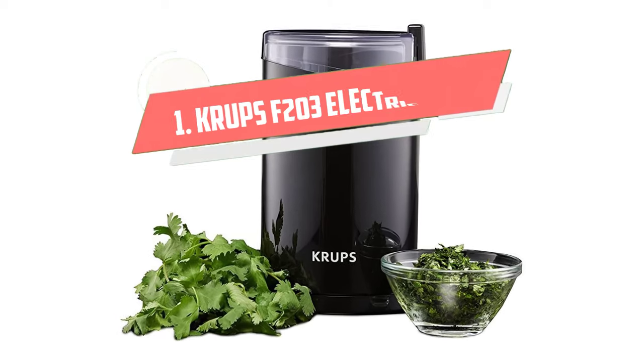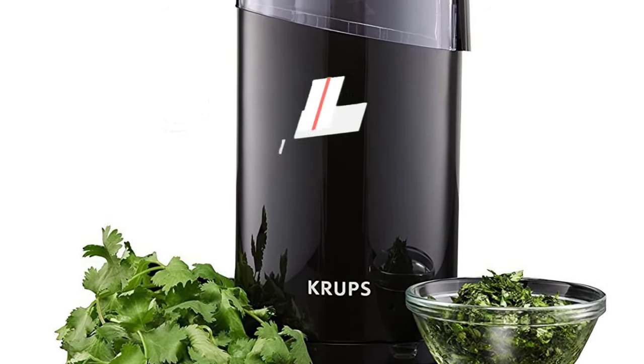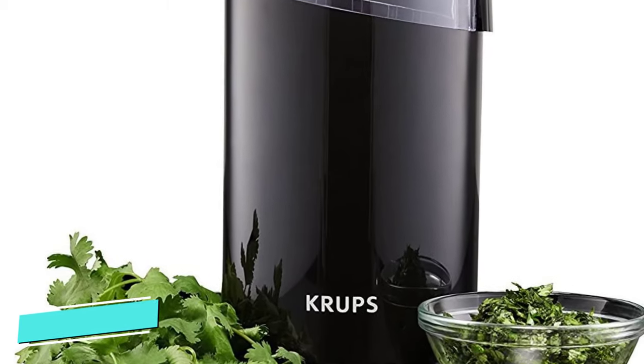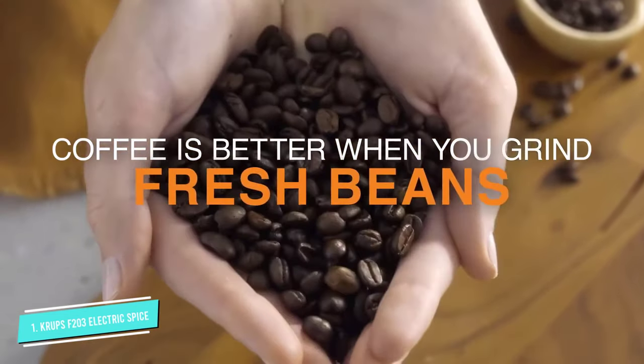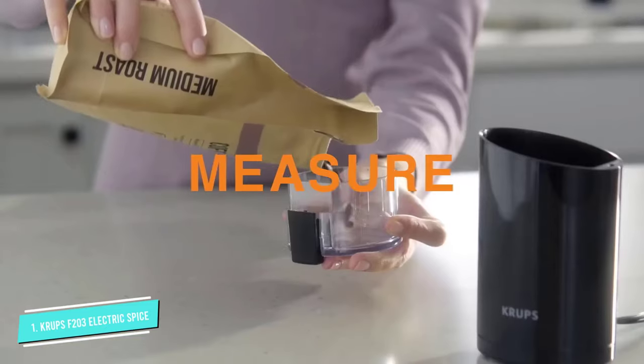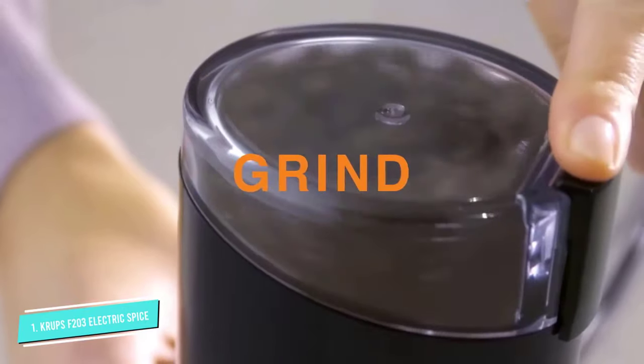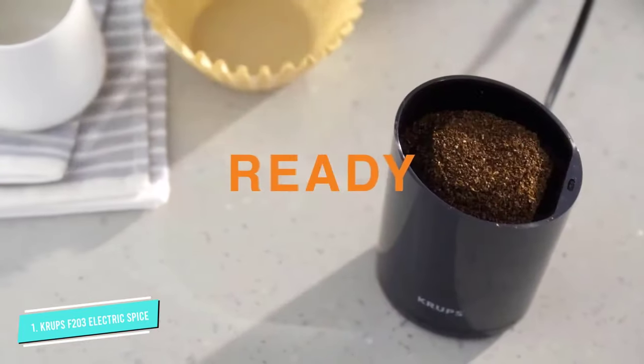Number 1: Krups F203 Electric Spice and Coffee Grinder. The Krups electric grinder features a stainless steel blade which works with spices and coffee beans. The bowl is built-in with a strong and durable blade. The capacity of the bowl is up to 3 ounces of beans, which is enough for 12 cups of coffee.